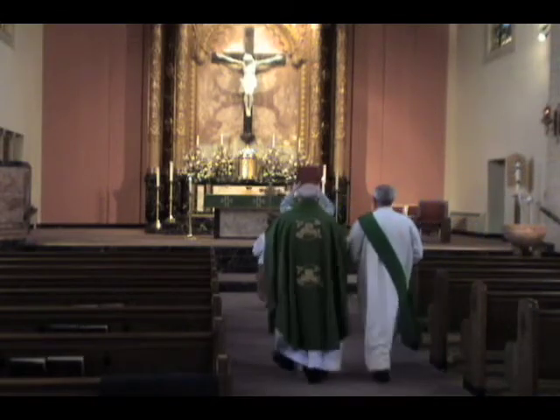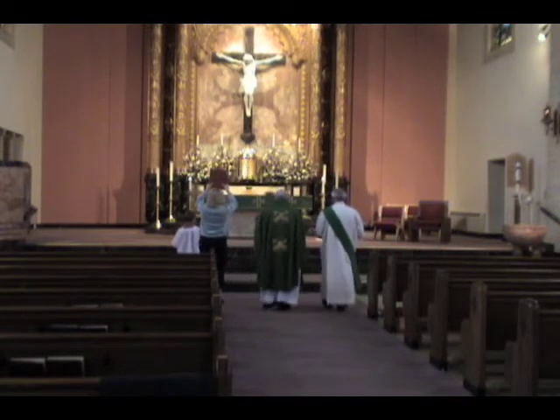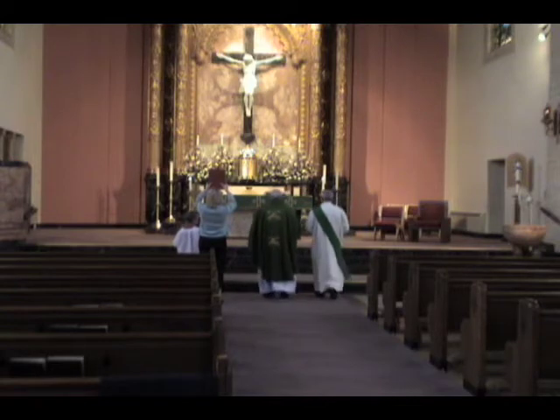Upon arriving at the bottom stair of the sanctuary, the altar servers will move to the sides. Lector A should move over to the left, giving enough room for the celebrant and deacon.